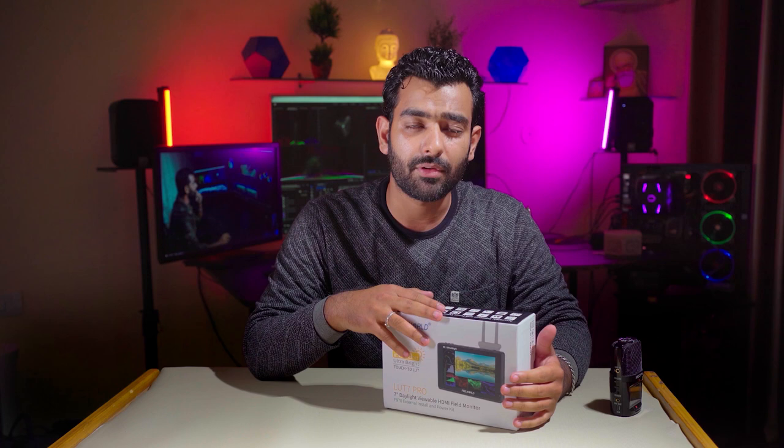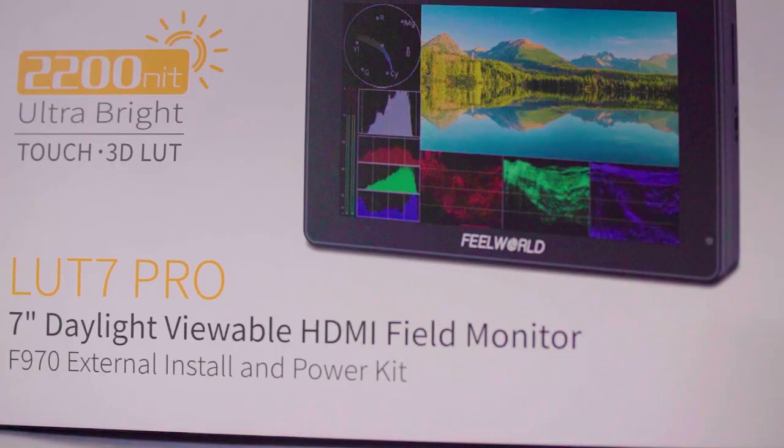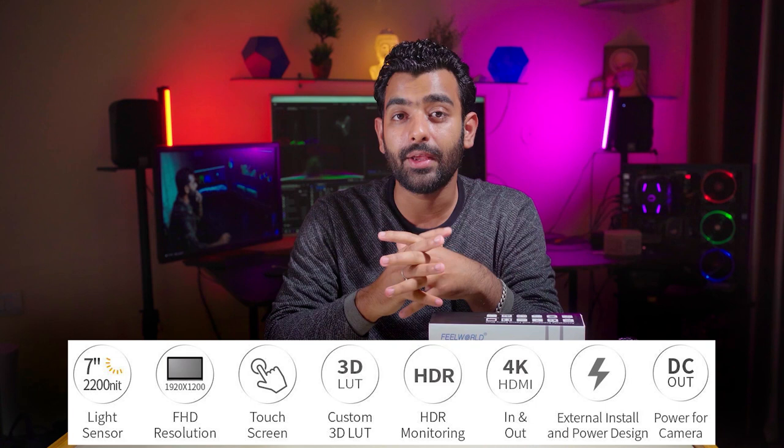इससे पहले भी इसके काफी models आये हैं। जो यह model है — LUT 7 Pro — यहाँ पर लिखा हुआ है। इसकी खासियत यह है कि अगर आप S-Log पर shoot कर रहे हैं तो इसके अंदर 3D custom LUT दिए गए हैं जिन्हें आप professional level पे use कर सकते हैं।